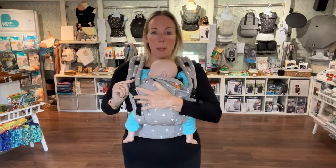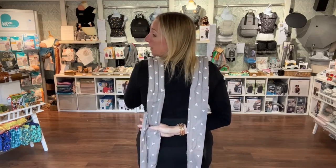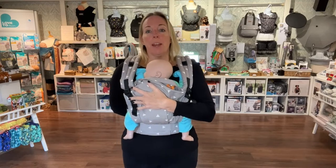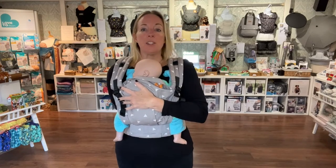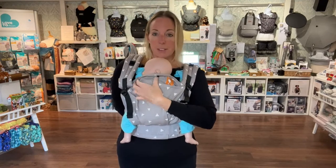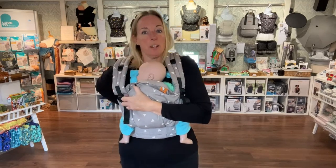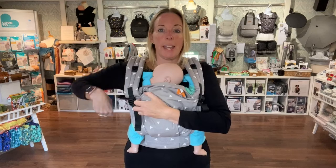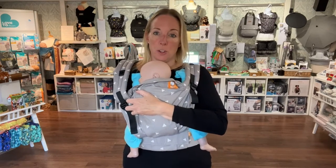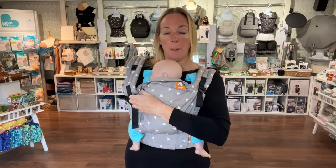Keep one hand on baby and with the other reach around and take hold of the strap on the opposite side. It's really important - you want to pull it straight down to lock the strap in place. The wider the strap is, the tighter this part will go behind baby's neck. If your straps are really narrow and close to your shoulder, this will be quite gappy. So make sure when you pull it down, you bring it fairly wide on your shoulder to get a nice snug line behind baby's head.